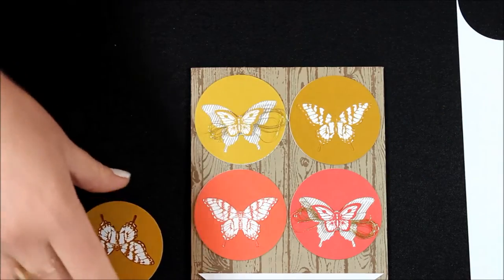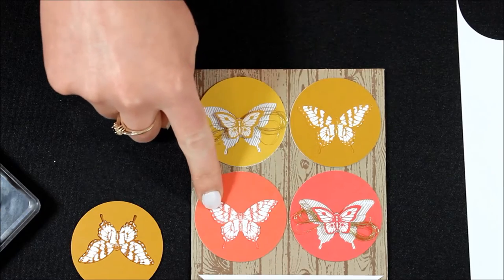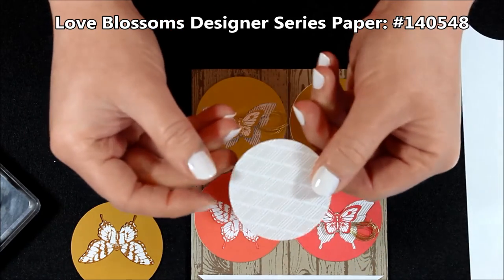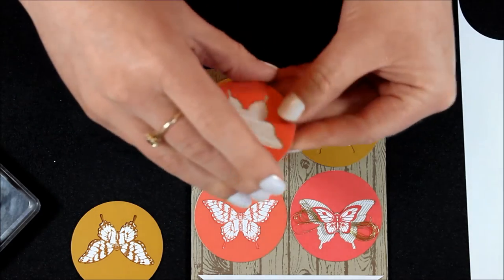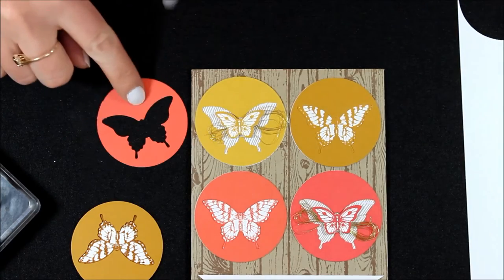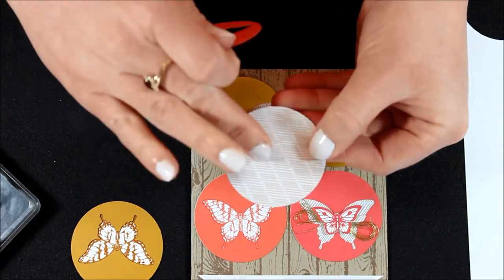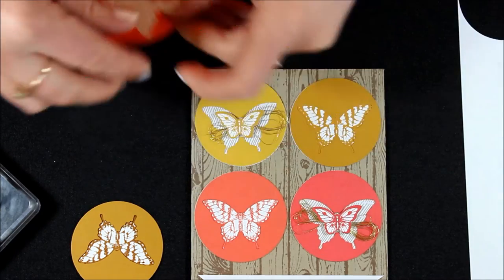So that's how I did the big butterflies — in Delightful Dijon and Calypso Coral. For the other ones, I took some of the Love Blossoms Designer Series paper, punched out a 2-inch circle the same style. And then you're just going to lay that on the back. I added adhesive to the back of my circle in all the spots where the butterfly wasn't. You'll want to make sure that you do that rather than adding it to this side and having adhesive poke through. So you're just going to adhere those two together.